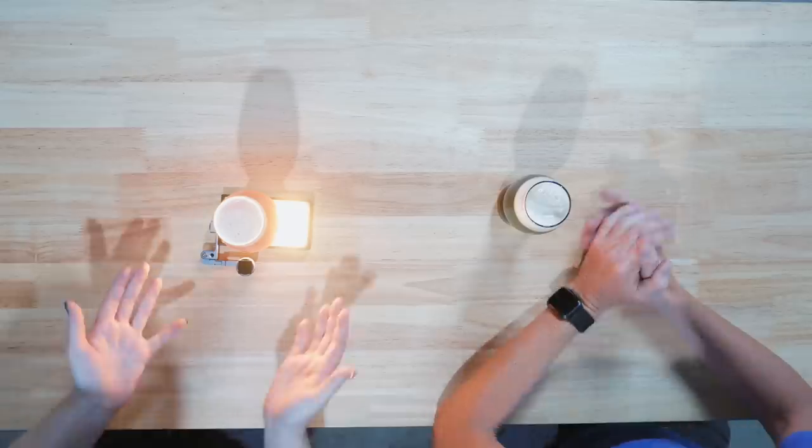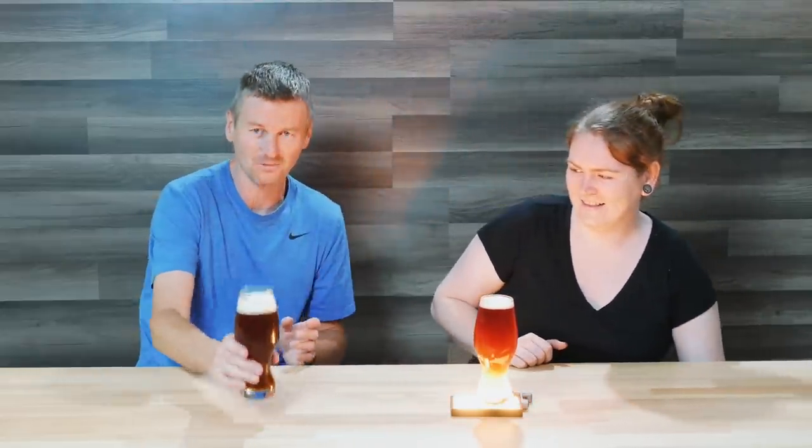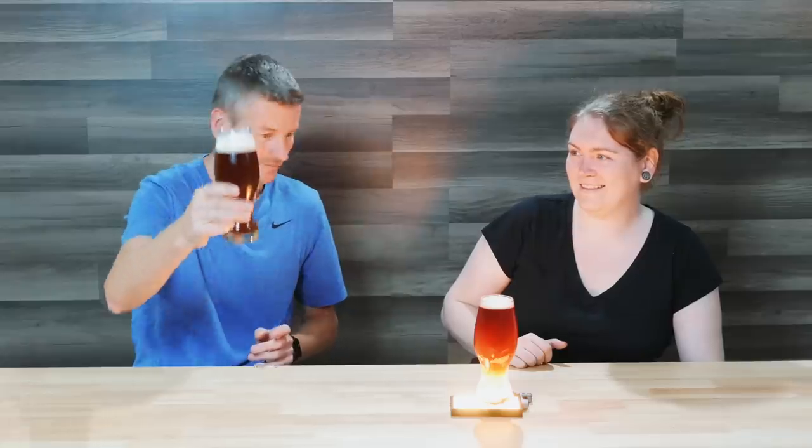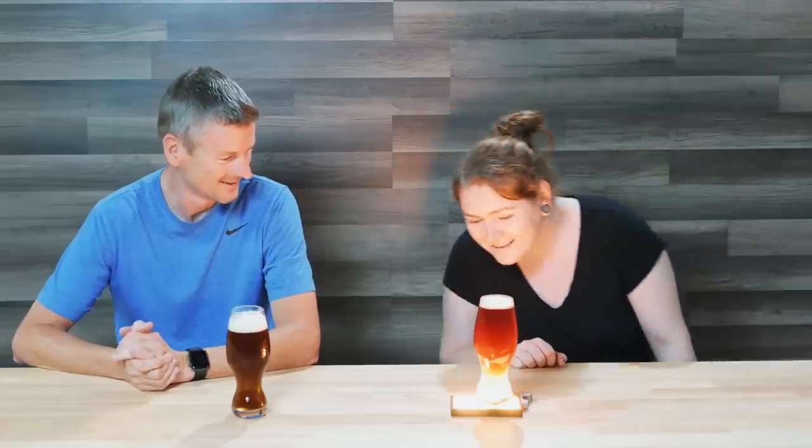So, what have you got there, Lauren? Right here I have an awesome Irish Red Ale. Illuminated! Look how much cooler yours looks than mine. Yeah, when you hold it up it just looks like another beer, but when you provide a bit of color to it, you can really see it's red. I definitely can — it looks awesome. Although it's like a moth to a flame trying not to look at this light.